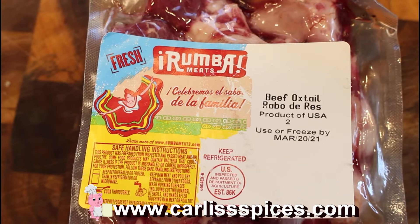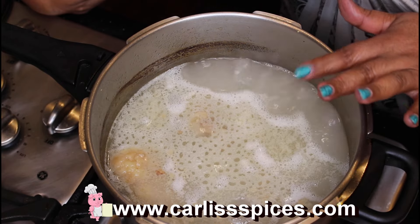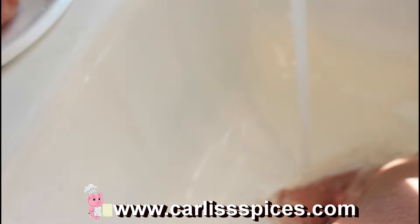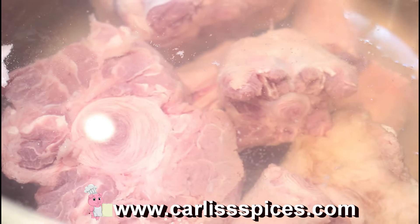There's my oxtails. As you guys have seen before, you saw me wash them off and put them in the pot. I didn't season them because I wanted to take that first oil or grease off of the oxtail. So I rinsed them off and then put them back in here, put water in here. Nothing is seasoned right now.